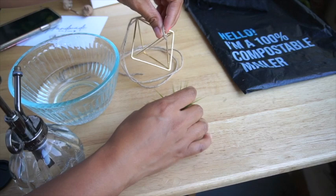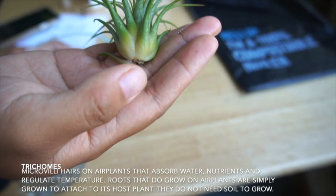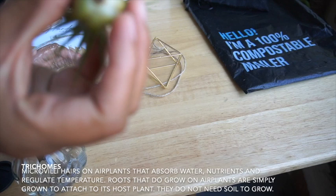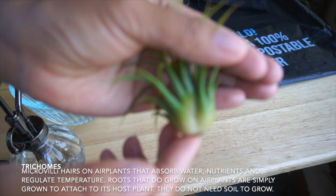Air plants have little hairs — little micro-tiny hairs. These hairs are called trichomes. The trichomes absorb water and all the nutrients the plant needs, because it doesn't have roots. That's how they basically grow. These trichomes are kind of sensitive — you can basically rub them off if you really wanted to. So those trichomes are really important.